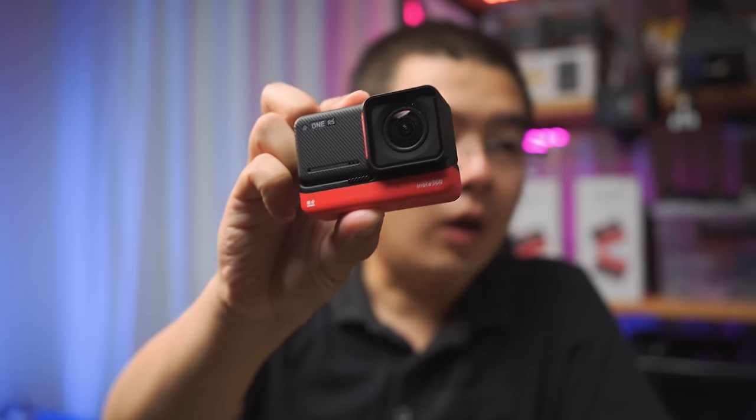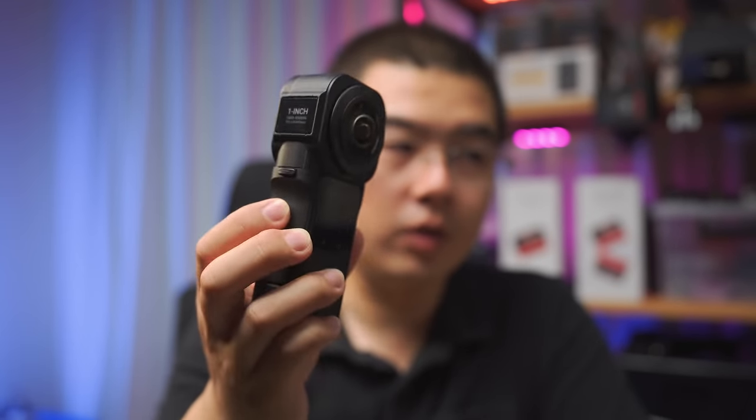In 2022, Insta360 launched the ONE RS — an interchangeable lens action camera improved in every aspect: better 4K mod, improved onboard microphone, battery life, and chassis. The conventional 360 mod remained similar, but overall performance was better. Looking ahead, the 1/2.3-inch sensor wasn't enough anymore, so the only path forward for 360 cameras was to increase the sensor size.